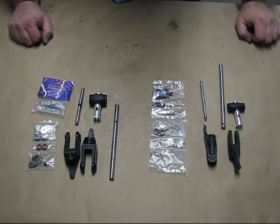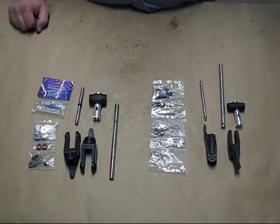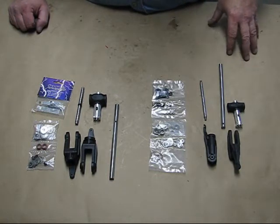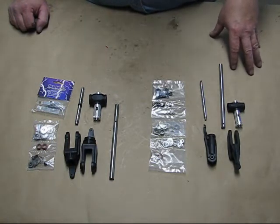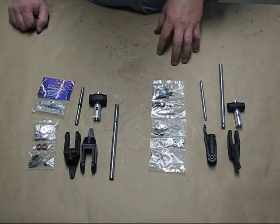Here we go. We're going to start off with the head. As you know, the Radical comes in four different variations: there's a G10 LT, a G10 HD, a carbon fiber LT, and a carbon fiber HD.